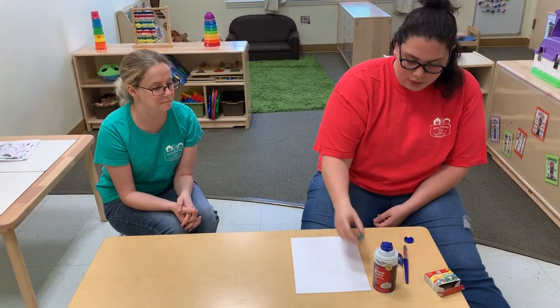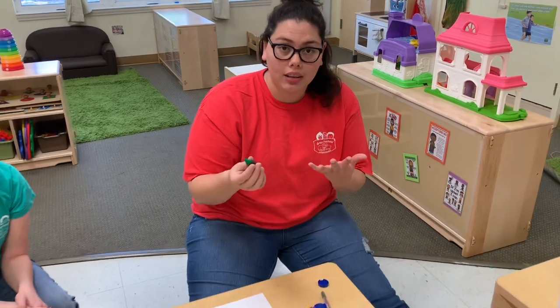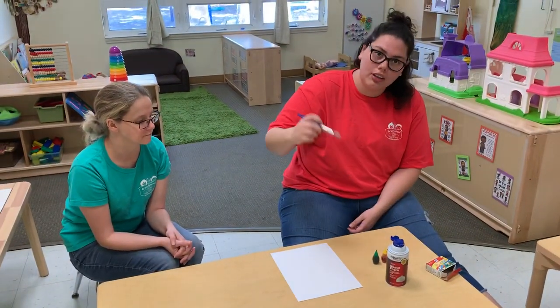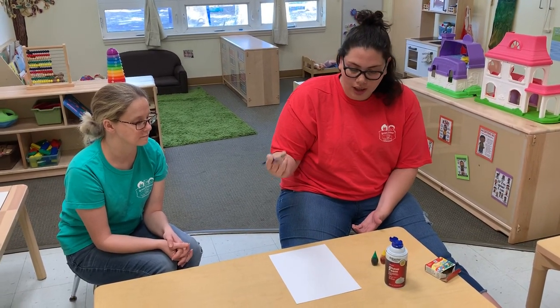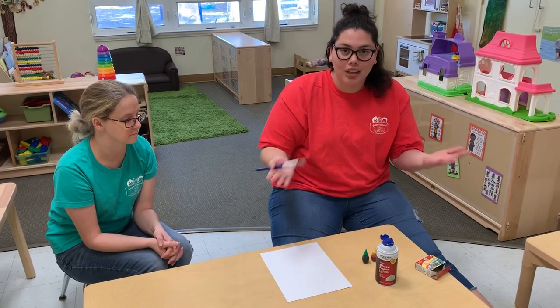I have shaving cream, food coloring, kids paint, and some paper, and then I have a paintbrush to mix the colors together. You can use your fingers, you can use a popsicle stick, and for parents who do not want to put it on their tables, they can use a baking sheet.